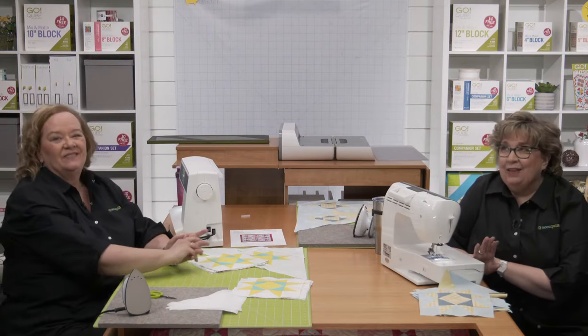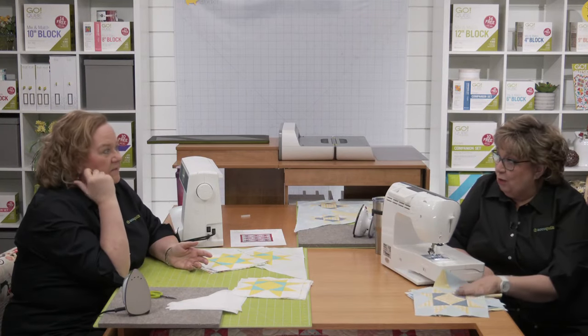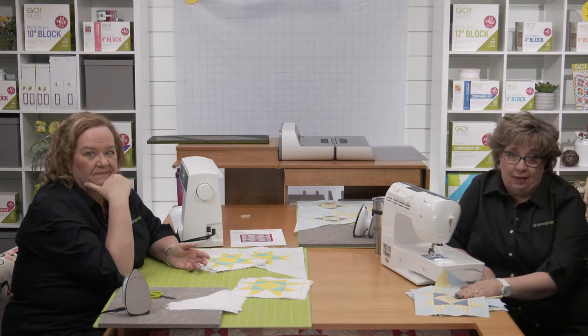Ronnie is working ahead and wants to know the strip sizes for flange binding. You need two sizes: one and a half inch and one and three-quarters inch. There are two dies for that, and we're going to talk about that next week. These stars — I think they're a little addictive, and we've both had a blast putting them together.